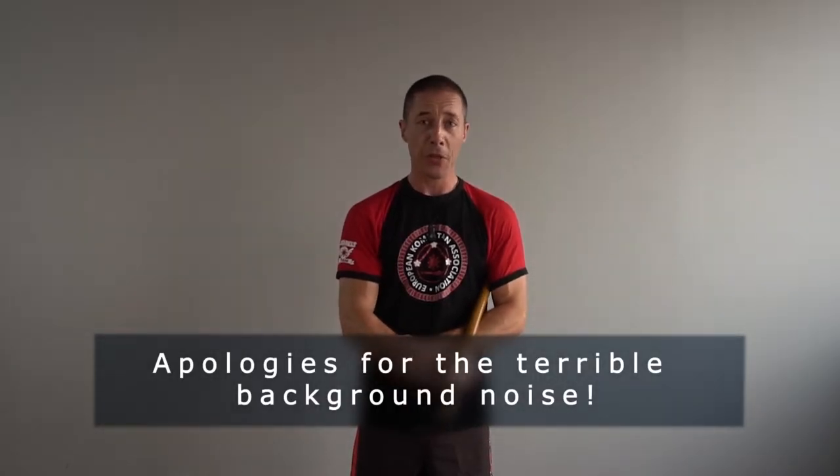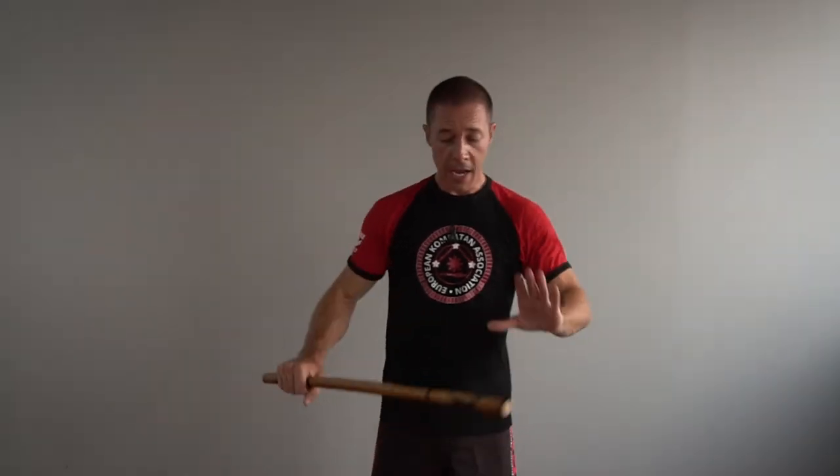How to strengthen your weaker hand — in my case it's the left hand. I want to be just as competent with my left hand as I am with my right hand, and this is one of the ways that I practice.